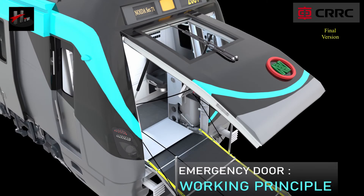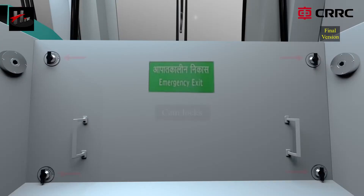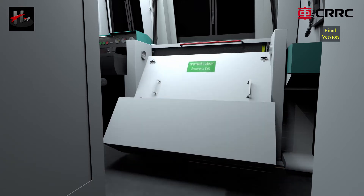The working principle of the emergency door and the ramp are as follows. Unlock the four cam locks manually and remove the flexible cover plate.